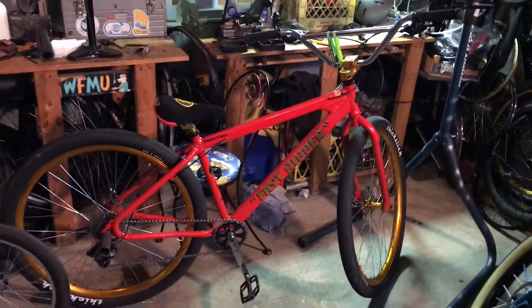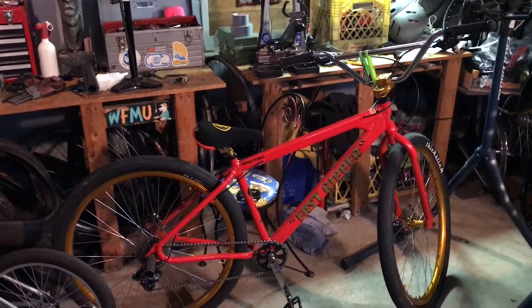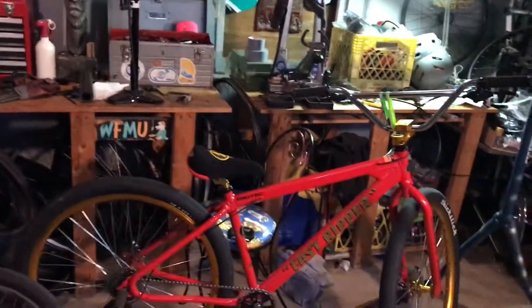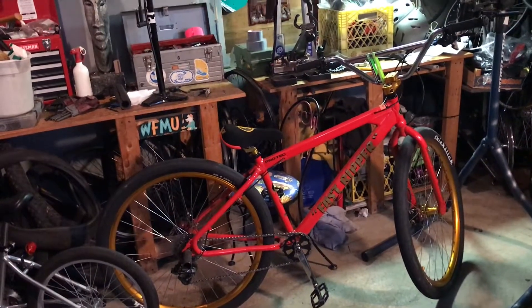That is the bike check of the 2019 Fast Ripper. If you enjoyed, remember to give it a like and subscribe, and turn on post notifications so you don't miss a video. Enjoy the rest of your day — and if you're seeing this upload today, don't get caught in the rain. Peace out.